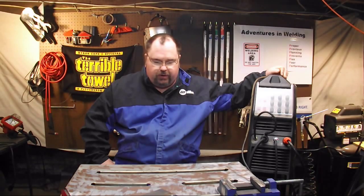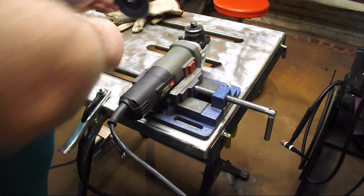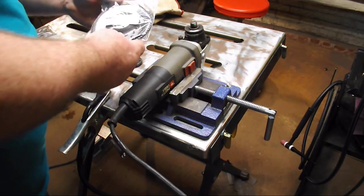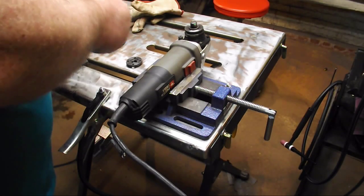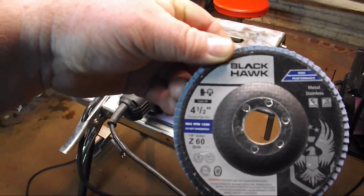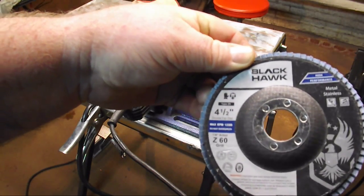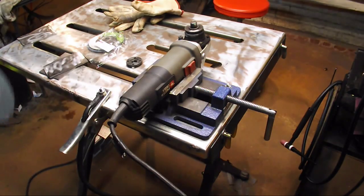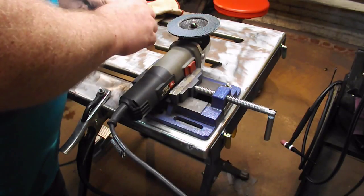I've got some metal prepped up ready to go. We're going to switch this over to stick welding and see what it can do. I'm going to clean up some coupons to work with here. I'm putting on a Blackhawk flap disc that I got from the good people at Empire Abrasives — a four-and-a-half inch type 29 zirconated 60-grit disc for metal and stainless.